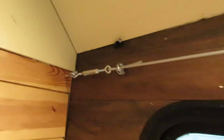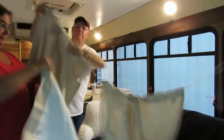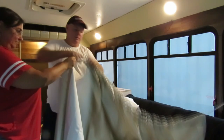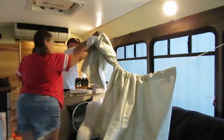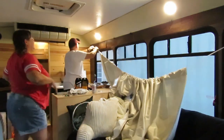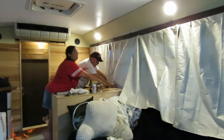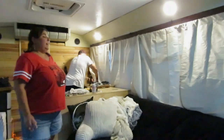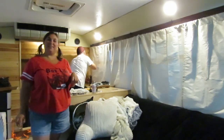Alright, so now it's time to load the curtains. Okay, now we have one set of curtains — now we just have to do the same thing on the other side.